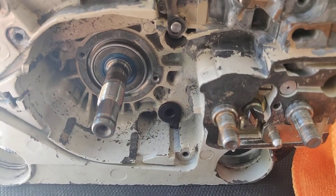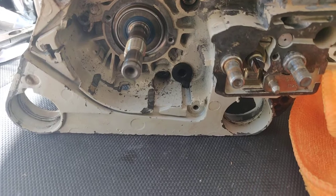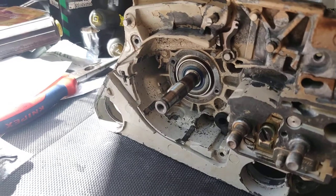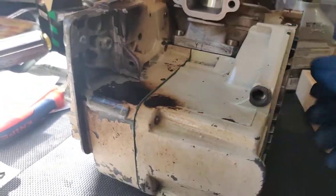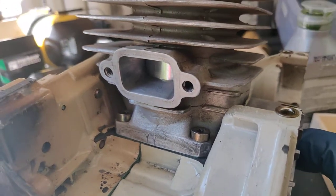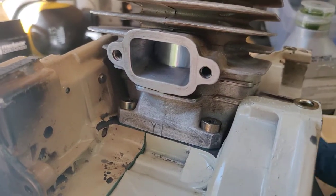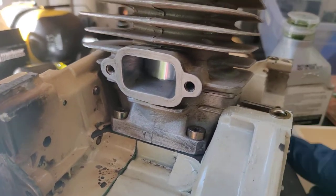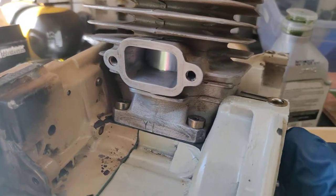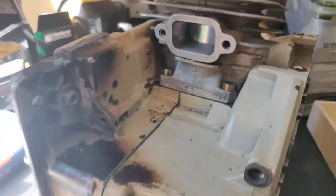I'm going to put the handle back on. I'm not really sure about the order of operations here, but I put a little blue Loctite on these cylinder screws. This seems pretty smooth, I don't hear any scratching sounds, it's not getting caught on anything, and it feels pretty good, so I'm pretty excited.